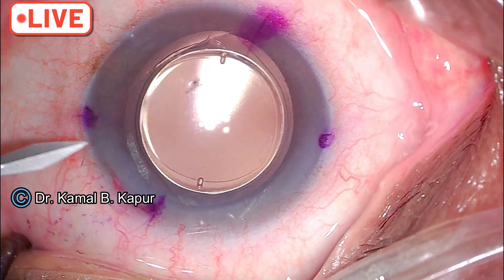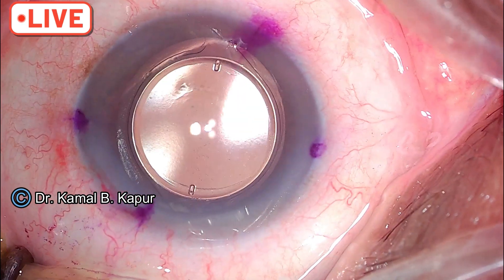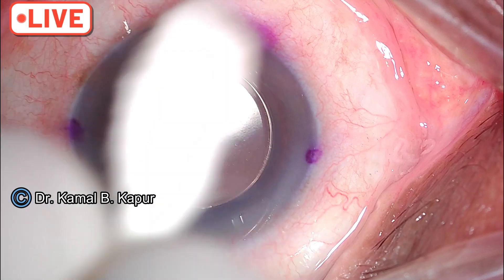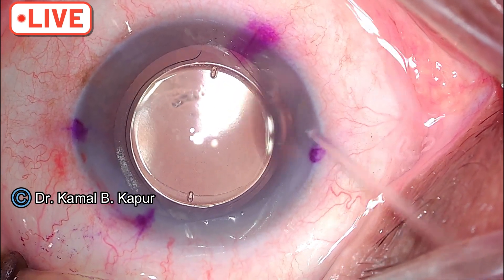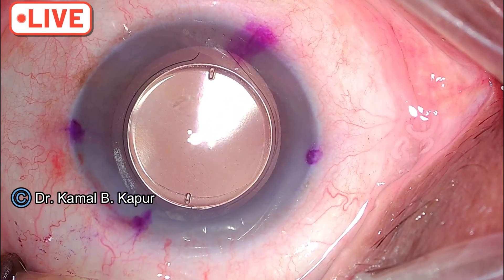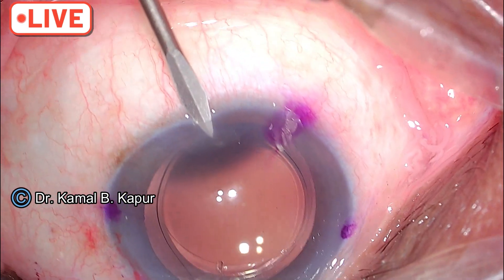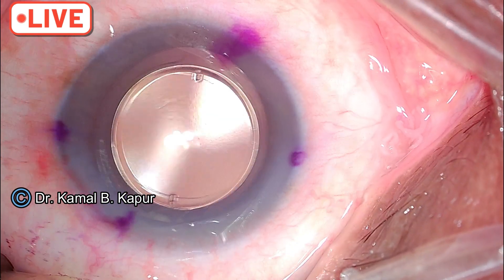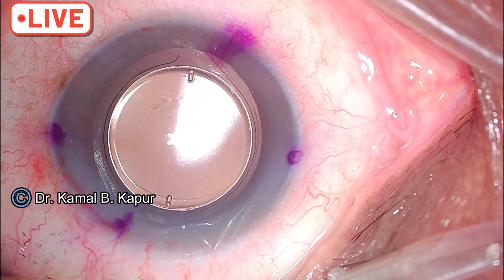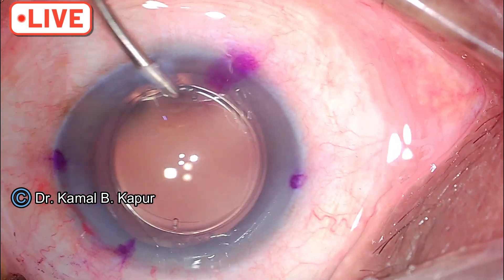I have an option of either opening my original wound or creating a new port. We may make two ports. I'll avoid using a viscoelastic if I can, and I'll try to rotate the lens under irrigation, but they can heal on any thought of pressure.